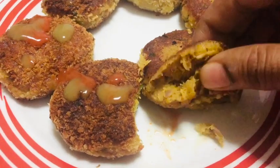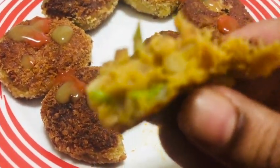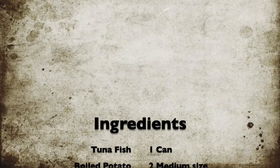Friends, here you go — this tasty, yummy tuna kebab is fabulous and your guests are going to love it. It's a nice appetizer, trust me. So let's get started and let's look at the ingredient section.